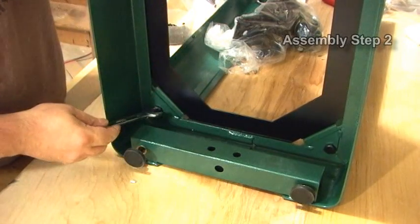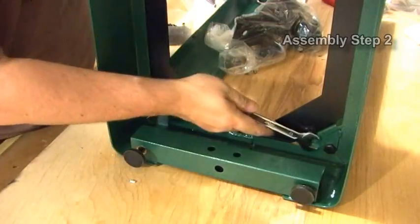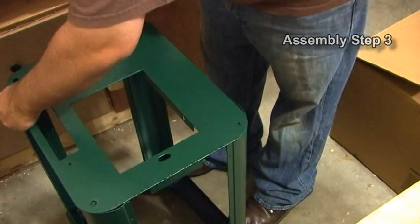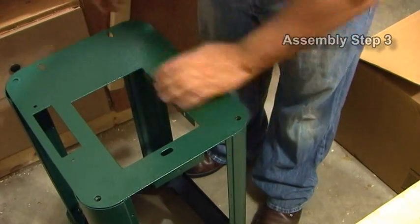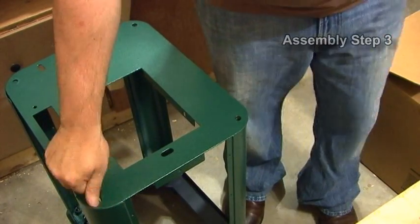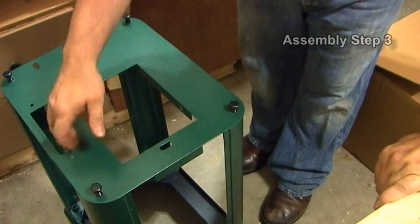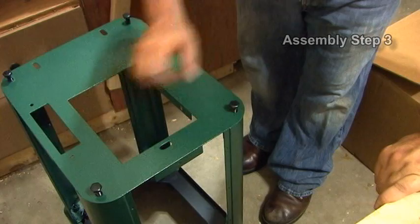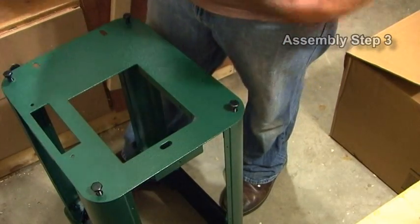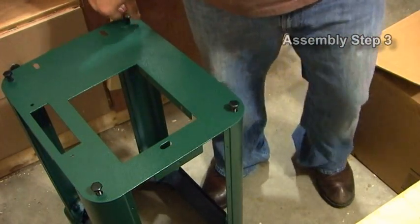Go ahead and re-tighten the bottom legs we loosened. Now the top plate will go in. The same four bolts we did on the bottom will go in here. You want to make sure that the V-belt slot is in the back — that is for the V-belt. Also the foot pedal to raise and move this would be on this side; you could probably put it on the other side depending on how your shop is set up. Go ahead and tighten those four bolts down.